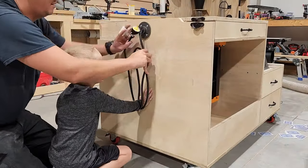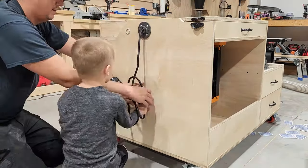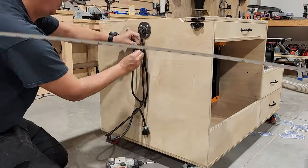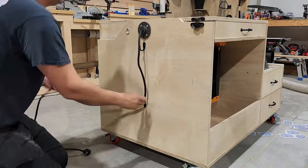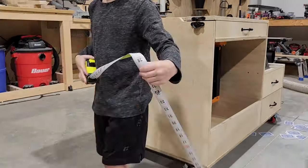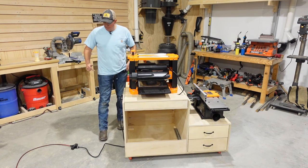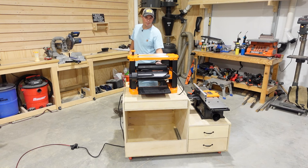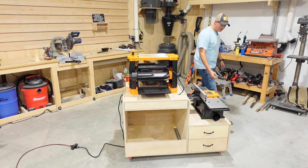Now for a little cable management, my partner's gonna help me out finding the location for these hooks. All right guys, our three-in-one cart is done. We have it plugged into a power source — now let's just test her out. Starting with the planer. Planer is good to go. Let's check out the jointer.